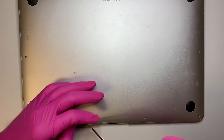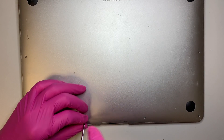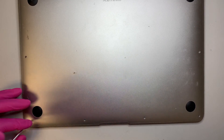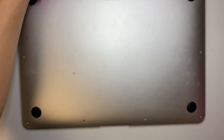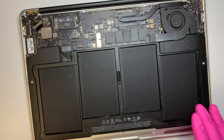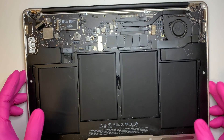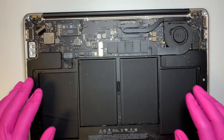So in this video, what you get to see is how to replace the screen, maybe how to replace the motherboard, also how to replace the battery, and how to replace the SSD drive or the CPU fan. So this would be the process on how to do so.